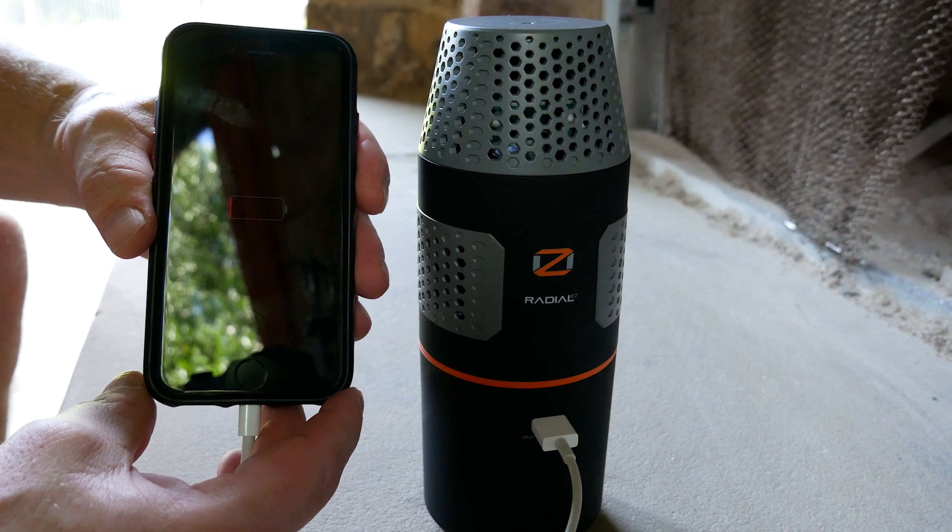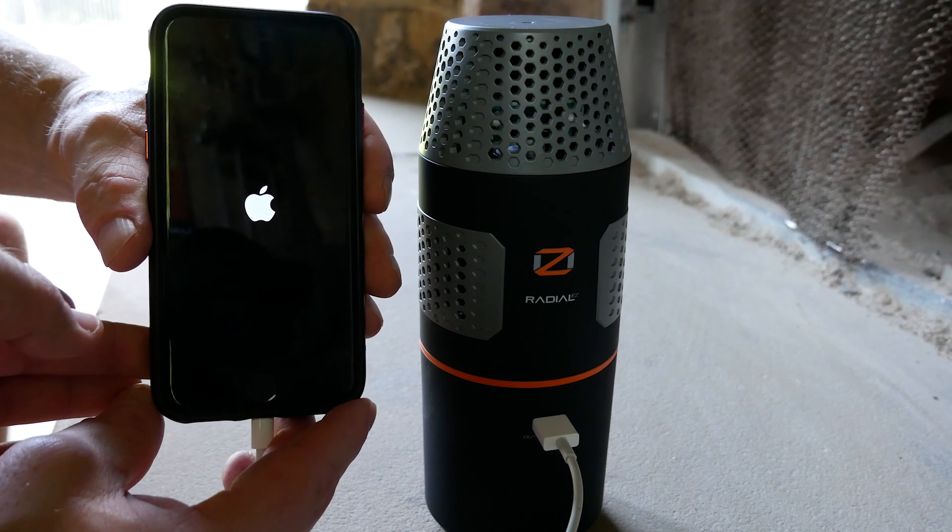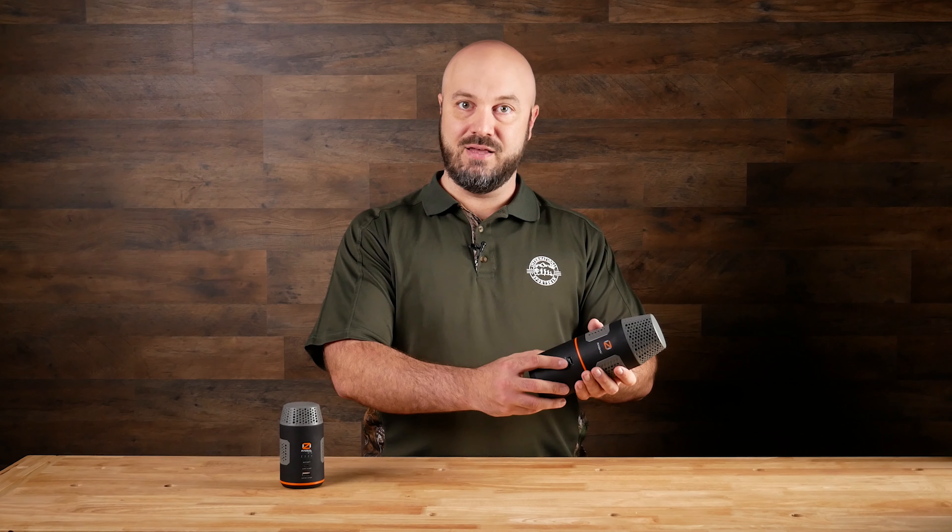Up next, we're going to talk about the Oz Radial units, which disperse ozone into the air, and we'll see how those work.